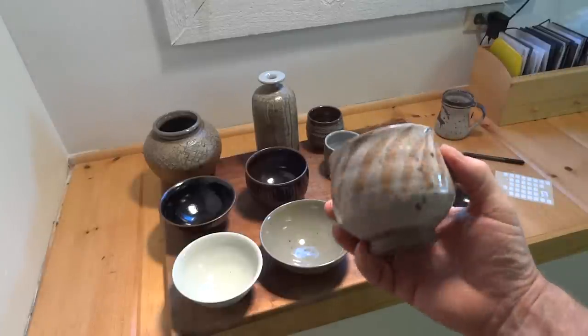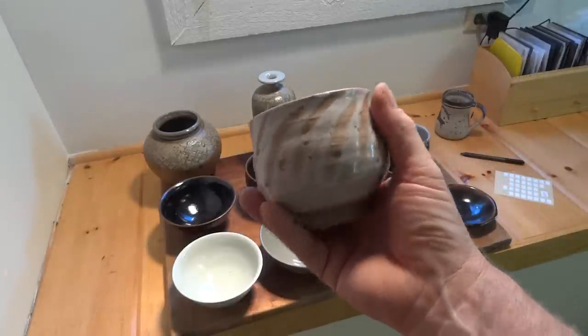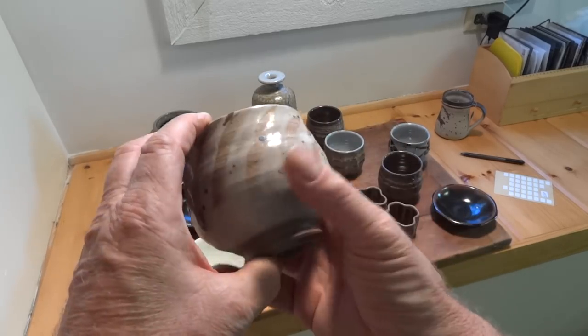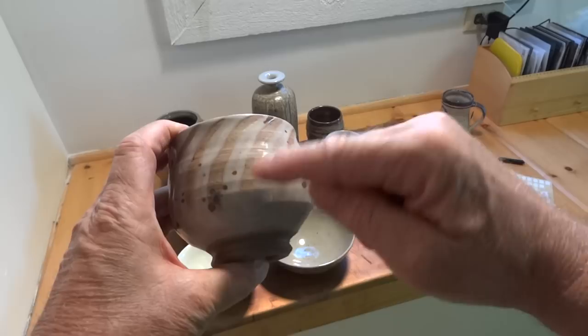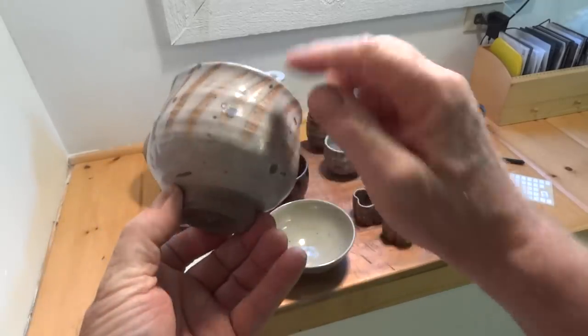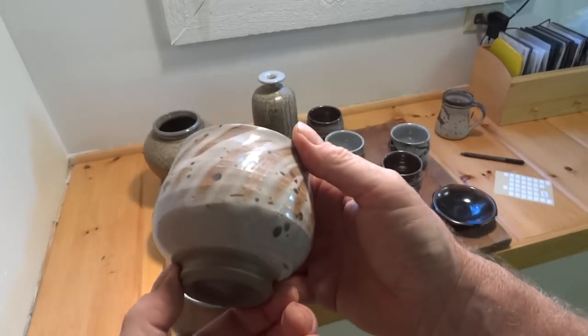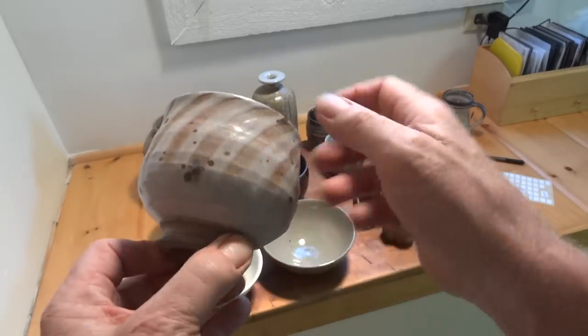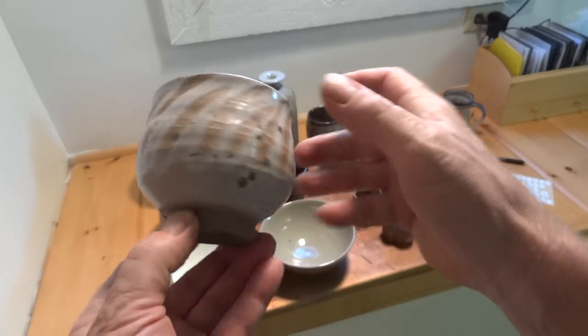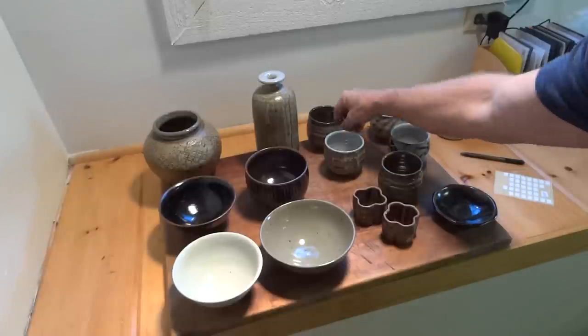This is Shino which has then been finger-wiped. With finger-decorating like that you have to do it very soon — as soon as you dip it you've got to do it right away to be able to get it — and then flicked over with red iron oxide. These little dots here, you see.